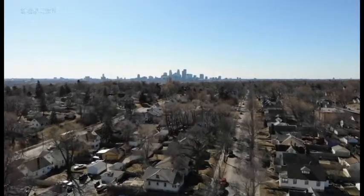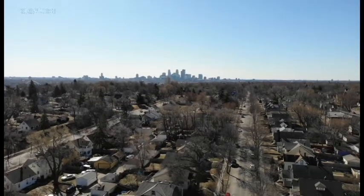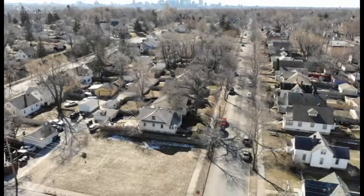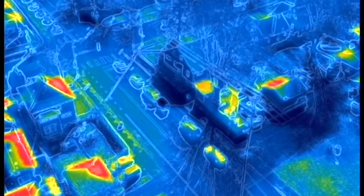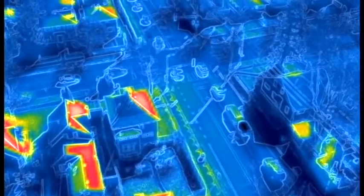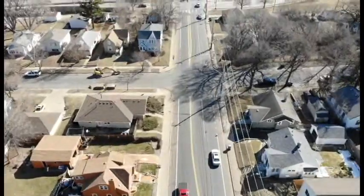We go back to the visible in the daytime and you can see everything very clearly — a nice view of the city, a nice little landscape. Going back down to traffic on the road and back into thermal, it is relative temperature, so even though you can see the cars moving and their outlines, you won't necessarily see the heated engine bays because they're being overshadowed by the roofs of the houses. It's not really tuned in to look for cars right now — we're actually going a little over 30 miles an hour and passing some traffic.